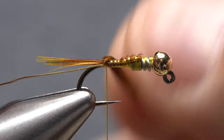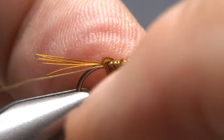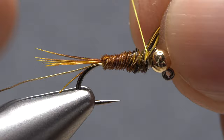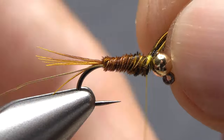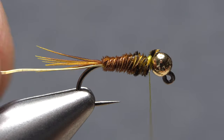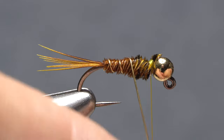Begin wrapping the fibers up the hook shank but behind your tying thread — this will help to keep them sandwiched together. Angled wraps like this cover more real estate and produce a slender body on the fly. Anchor the fibers well, then snip the excess off close. Counter wrap with the wire to protect the fibers below.